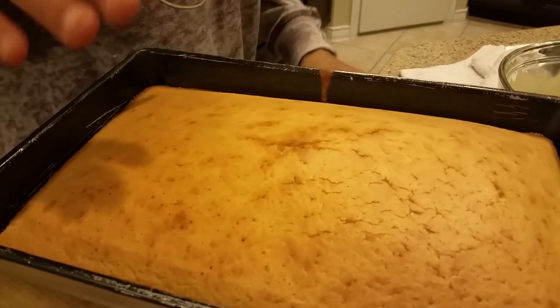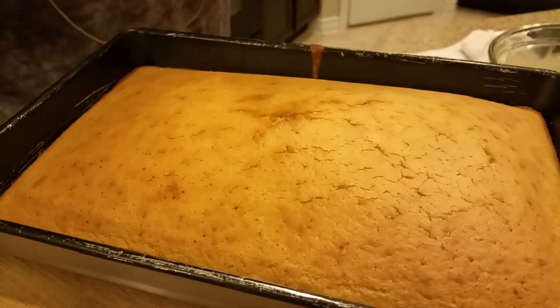If you guys can please donate a dollar on Patreon, that will help us tremendously. Click the link down below. Anyway, you know what to do. We love you. Don't drink and drive. Have a piece — if you want to make one, make one, and then let me know how it came out, your delicious honey cornbread. Love you all. Good night.